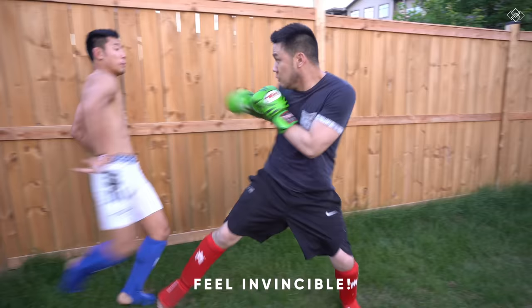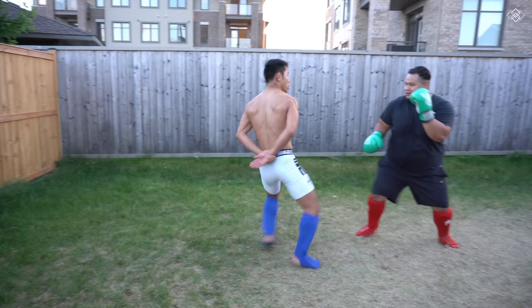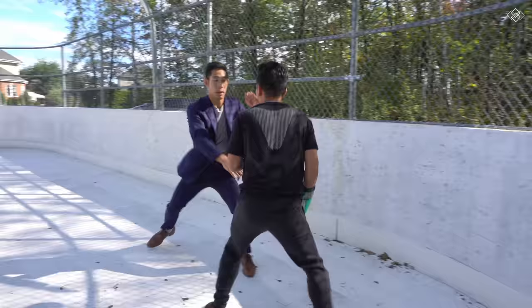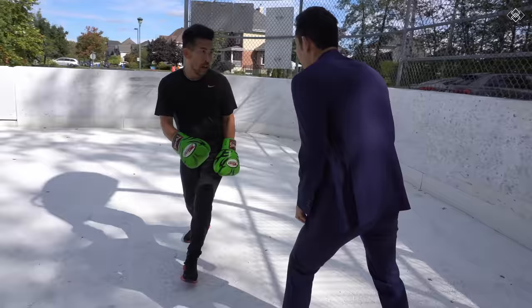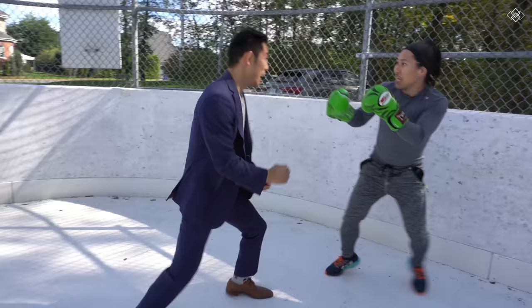Once you develop the skills to manage your distance, read, and react to punches through my head movement program, you will find it surprisingly easy to evade punches from someone who is untrained. Some of my most fun sparring sessions are from playing with head movement against very inexperienced opponents — my friends. You have to admit, this looks fun. If you want to develop the confidence to walk down the street and defend yourself against your average Joe with just head movement, you gotta give this program a shot. Click the link in the description box below for all the details, or if you have any questions, just drop a comment below.